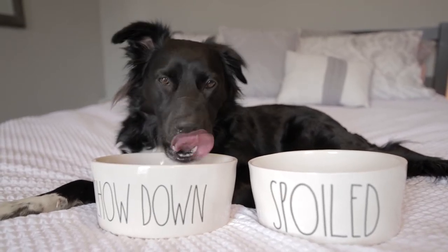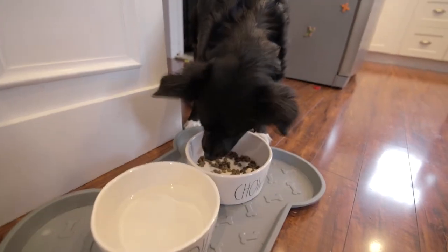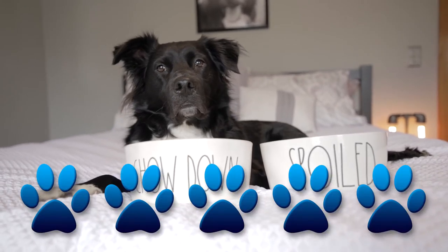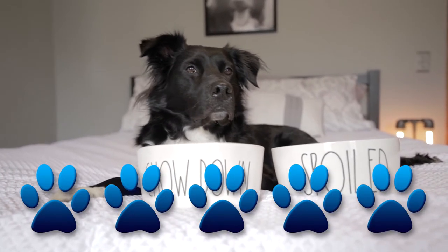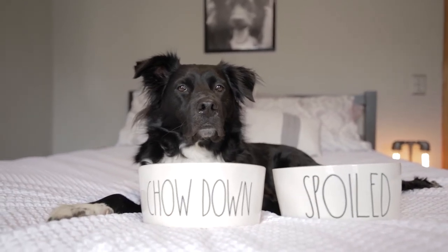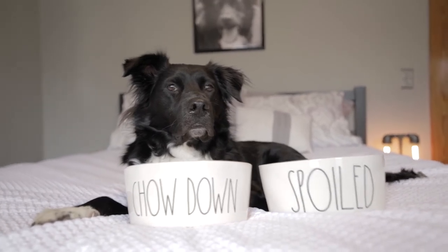Oh yeah, works like a charm. Holds all my crunchies, and doesn't slide around. I give the Ray Dunn dog bowls five stars. I like the build quality, the size, the style, and the decorative, whimsical words. You can find them online for roughly $20 to $30, or at places like Marshall's or TJ Maxx for around eight bucks.